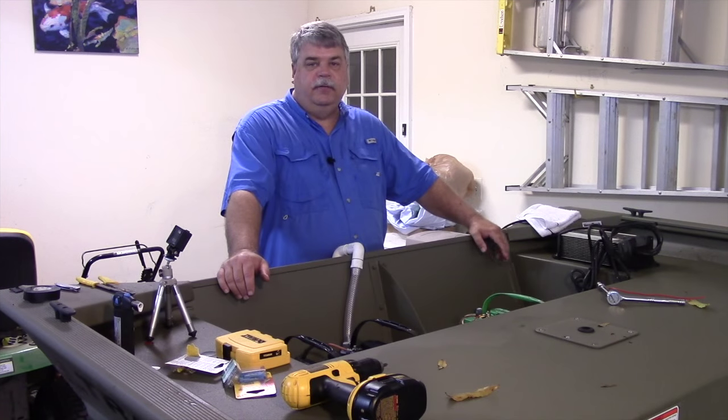Alright, that's pretty straightforward. I've got the automatic bilge pump in, and if you'll join me next week I'll show you how it went about putting the Lowrance Elite 5 that I'm adding to this boat.